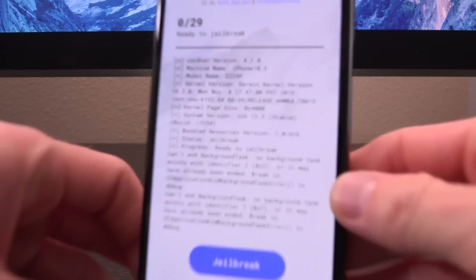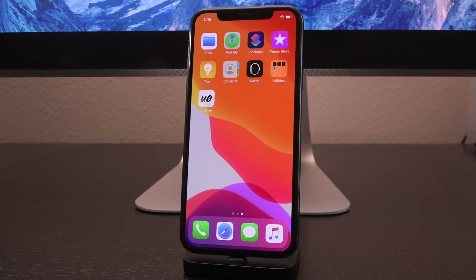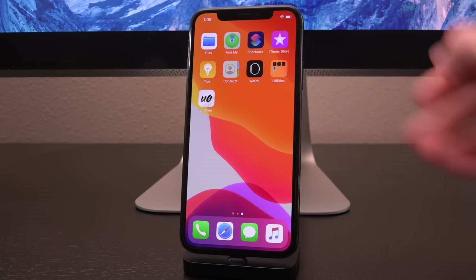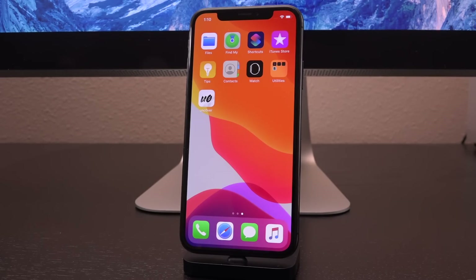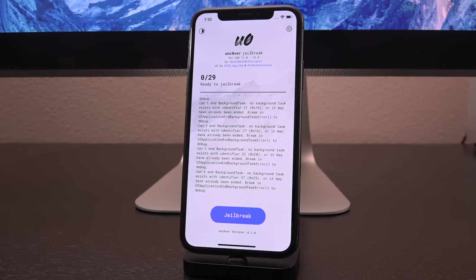This iPhone is in fact on iOS 13.3, as you can see here — unc0ver confirms that for the system version. All you have to do is obtain the unc0ver application on your device. It doesn't matter how it gets there — it can be the on-device method without a computer or the computer method. I'll have both tutorials linked in the description. The on-device method is so much easier; I recommend trying that first. There are some possible complications such as potential crashes when you open the application, due to something Apple changed with their developer enterprise program.